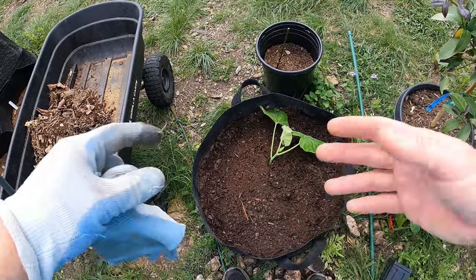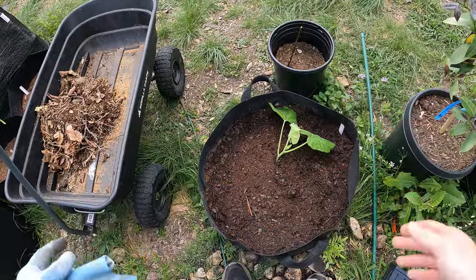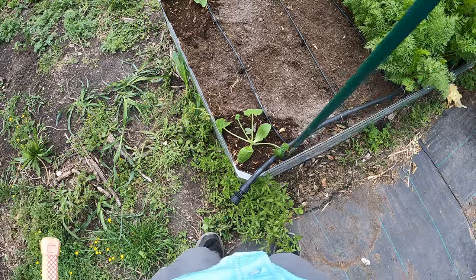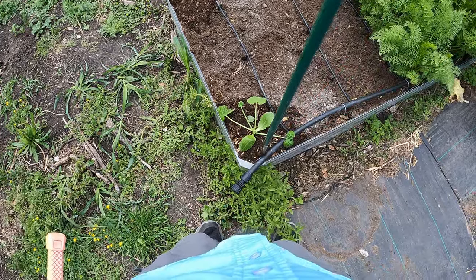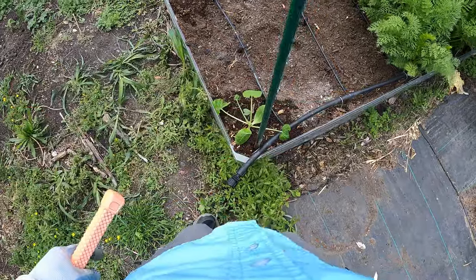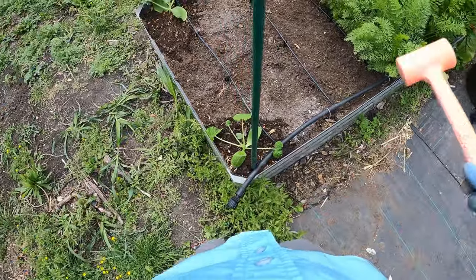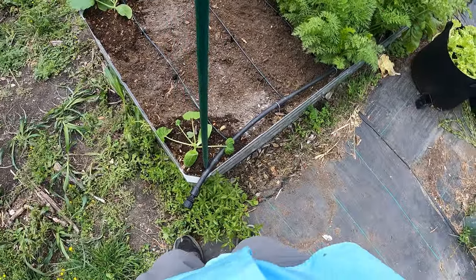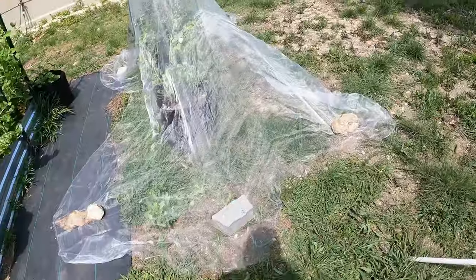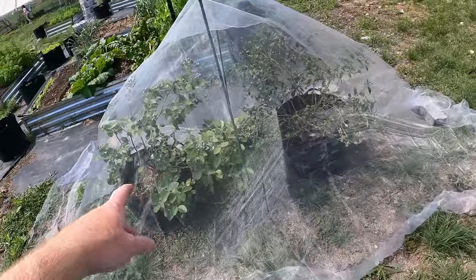So this is normal. One other thing I want to mention is when you plant anything that you're going to stake, you want to put the stake in the ground when you first plant — same day that you plant. If you don't, you can damage the root systems once it starts growing out. Another thing we're doing here come early spring is covering any fruiting plants.